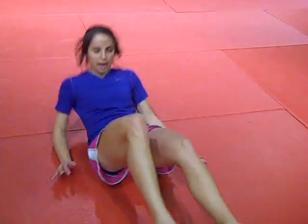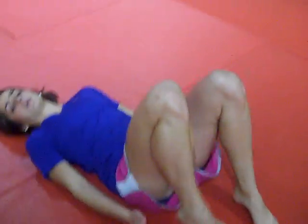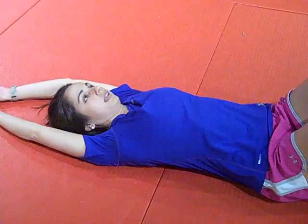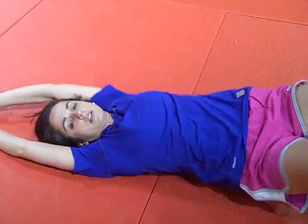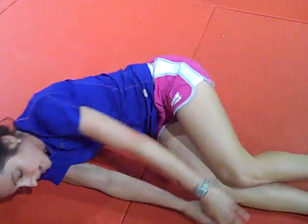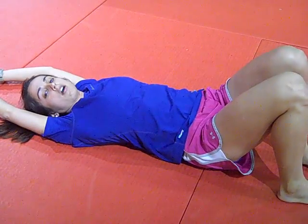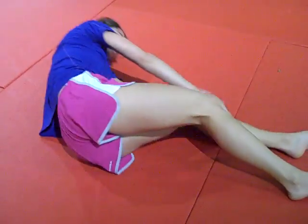Next, I'm going to go over shrimping. You're going to lay down on the mat. You're going to bend your knees and put your feet to your butt. Your arms are going to be extended straight out. You're going to thrust your hips up, turn to the side, and then come down in the fetal position, then come back to the regular position, and then go the other way. So thrust into fetal position.